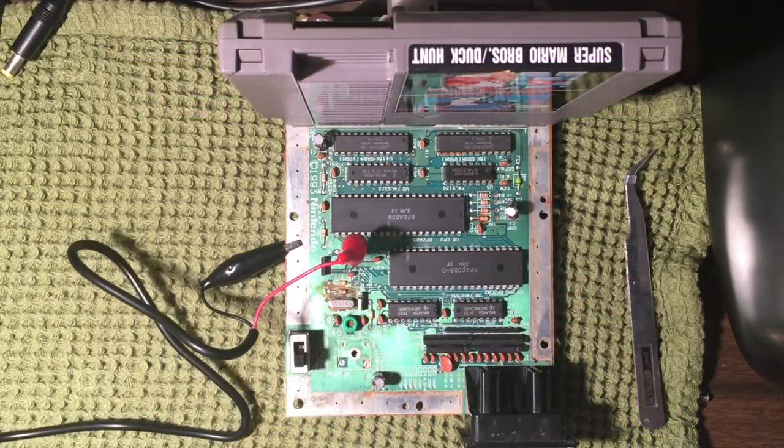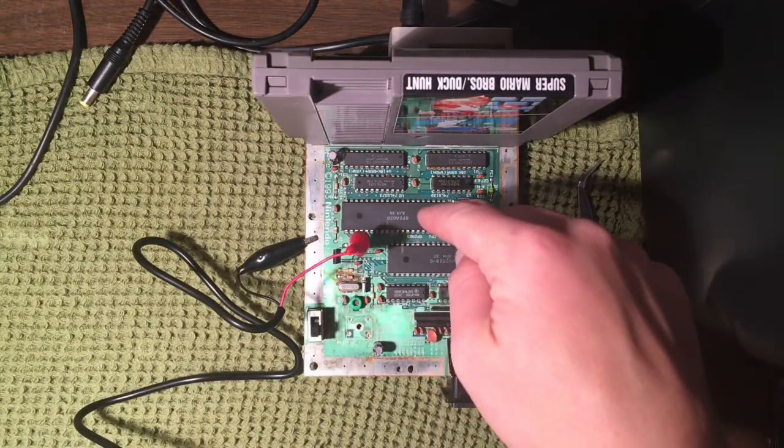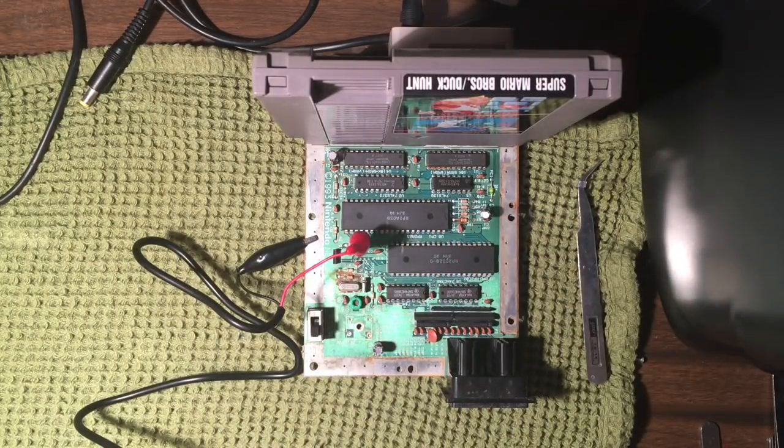Hey there YouTube, this is Adam with Retro Repairs and I'm about to tackle this NES top loader that I picked up. I've already uploaded part one of this series, and as I discovered in part one, anytime I try and hook this up I get a gray screen. I've tried tapping directly into the PPU chip to try and get some sort of video signal and nothing shows up, which leads me to believe there's some sort of processing issue.